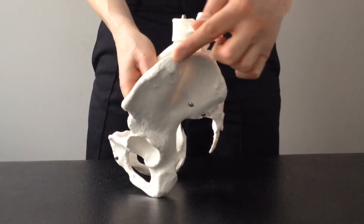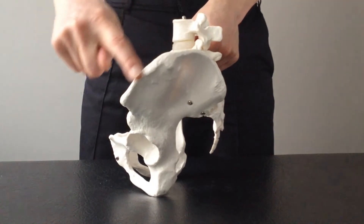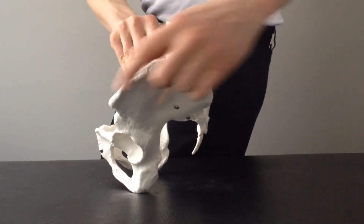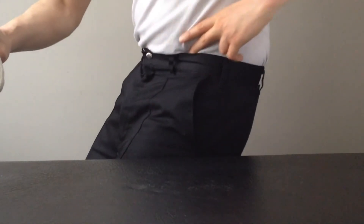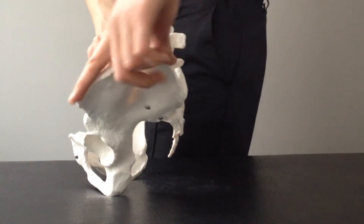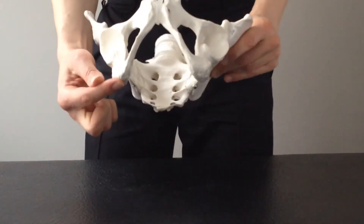Another way to orientate yourself is by feeling for this piece of bone here. If you put your hand on your hip — what people commonly think of as 'putting your hand on your hip' — there's a pointy knobbly bit at the front, and that's what you can feel. That's a good landmark to orientate yourself in your body. The other important landmark for riding is your seat bones — these two bony parts on the bottom of the pelvis — and that's where you're sitting on the horse.